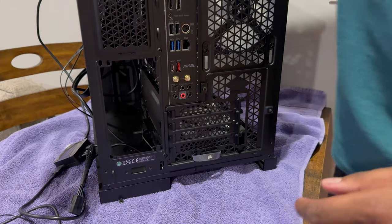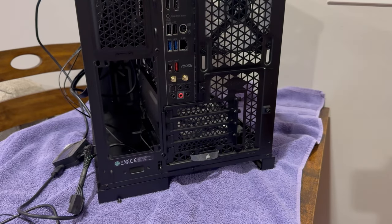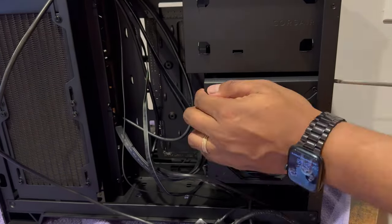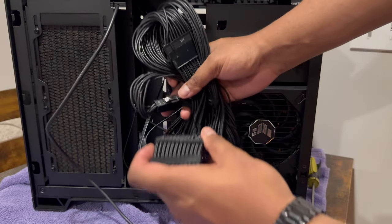The lower rear of the case supports a full ATX power supply, but the case comes with an SFX adapter installed. Once removed, installing my ASUS TUF 850W power supply was easy and still left enough room for cable management. After installing the power cables and cleaning up the wires, I decided to add one last thing.